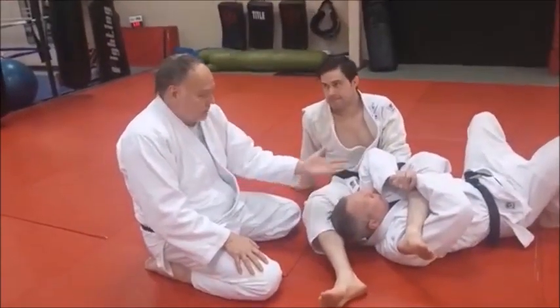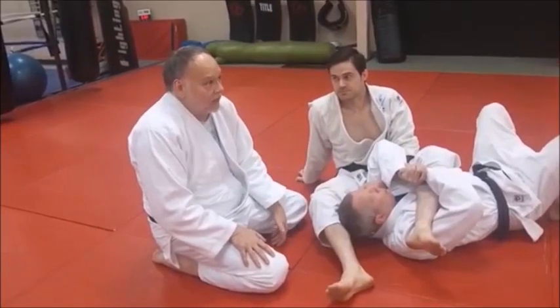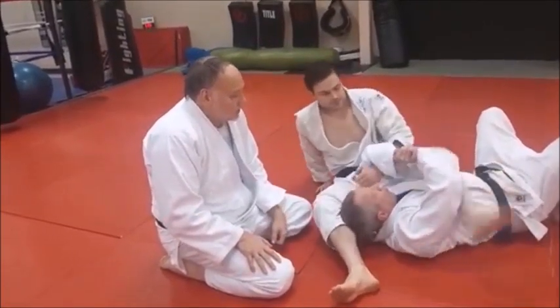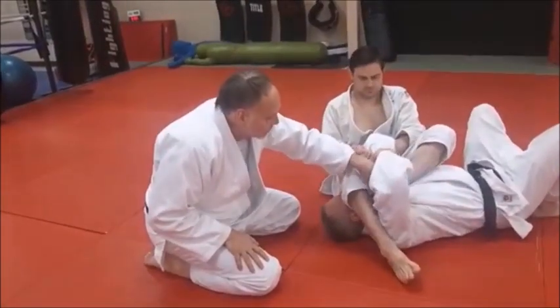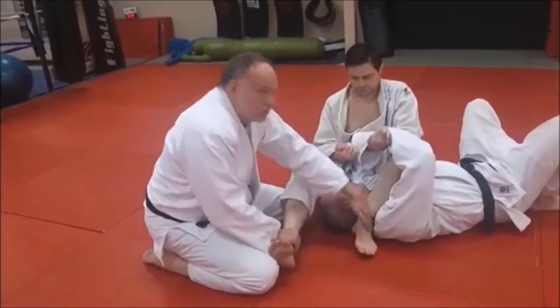You've got him in a position here. Even if you can't finish, you can sit up and go for a hold-down — some kind of Osaekomi situation. It's a very strong situation. The only thing I'd say: come back to the start. Some people might have trouble doing this. When you filter your leg through, try to get that down as far as you can. As soon as you do that, change your legs.